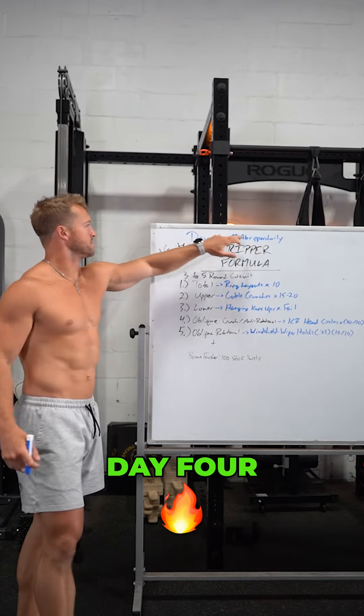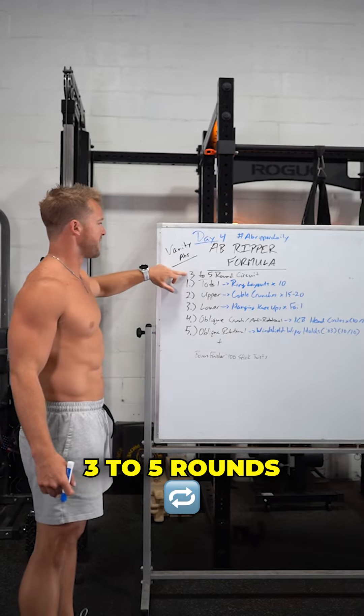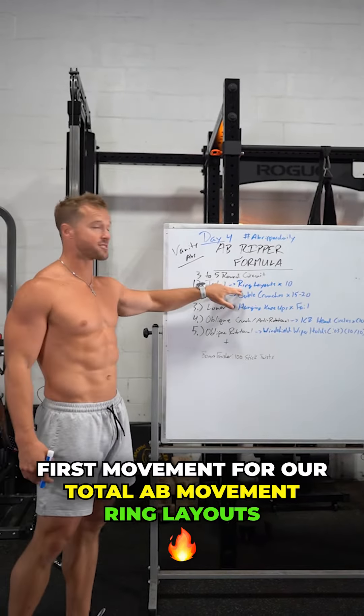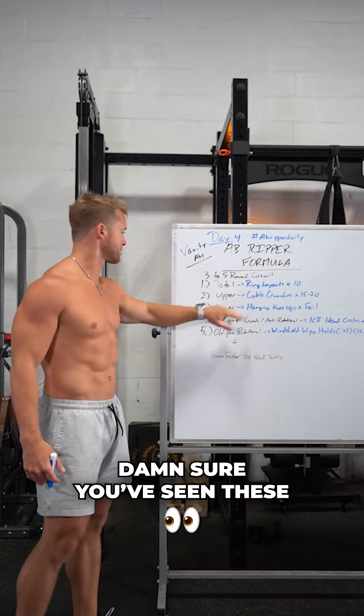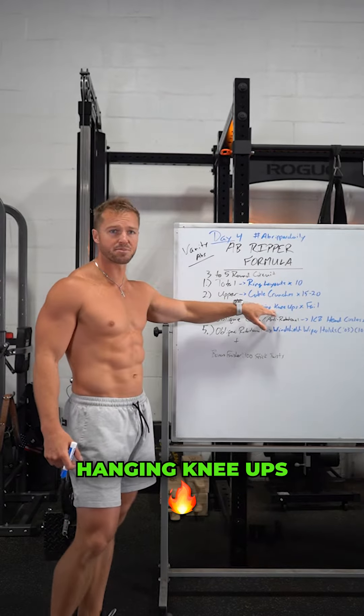All right guys, Day 4 Ab Ripper Daily. We've got our beautiful Ab Ripper formula here — three to five rounds. First movement for our total ab movement: ring layouts, they're nasty, just wait to see them. Second, upper — classic cable crunches. I'm sure you've seen these; that's for the upper four. Third, lower four: hanging knee ups, another classic.